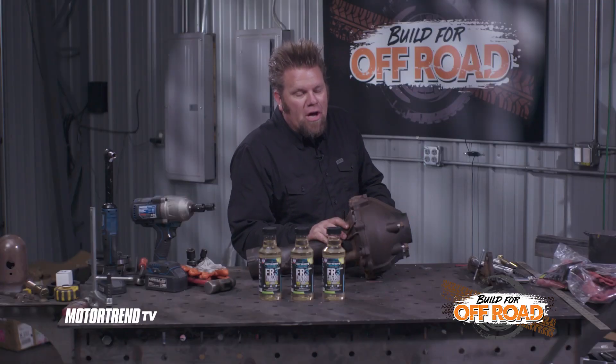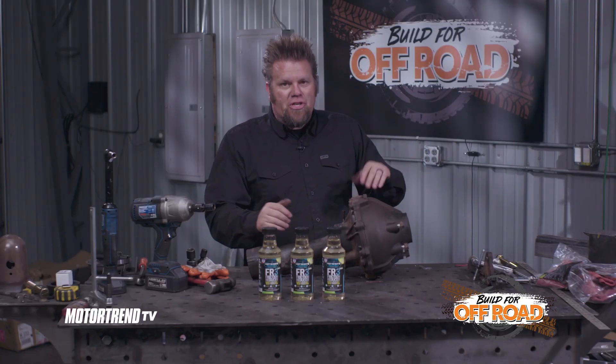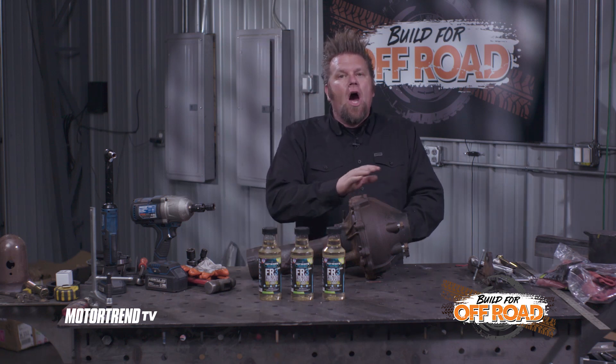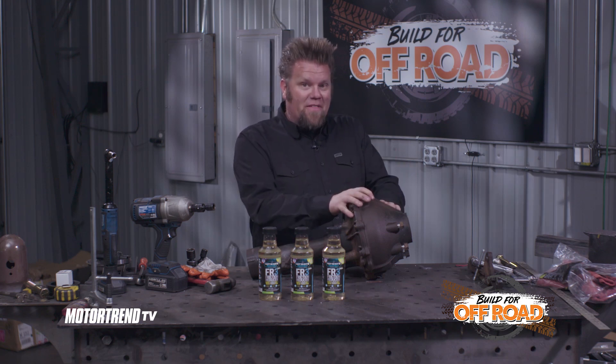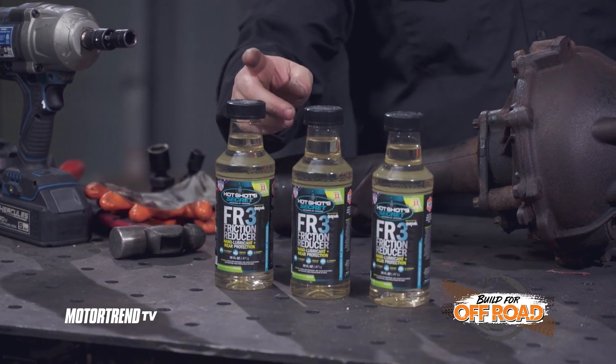With the differential completely rebuilt, I can essentially prep it to install it back in the frame, slide the axle shafts in it, and fill it with fluid. One thing I'm going to be running in all of the areas of this truck that take fluid — either engine oil, transmission oil, or inside this differential — is the Hot Shots Secrets FR3 Friction Reducer.